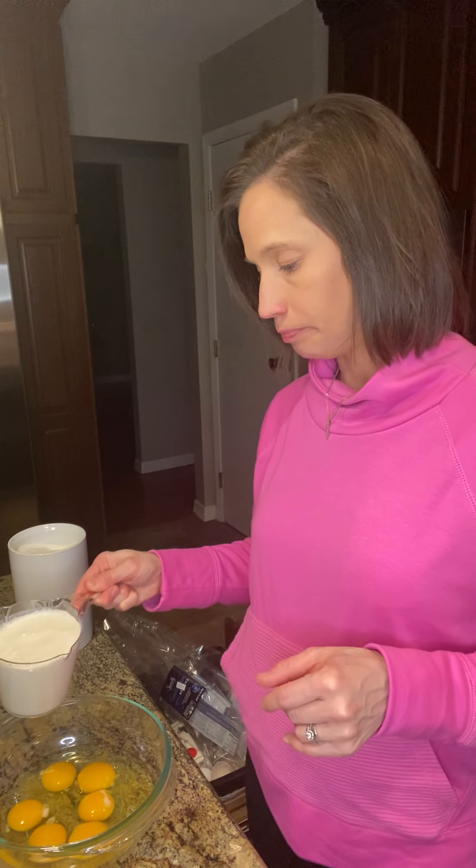Next I need two cups of milk, or heavy cream, or half and half. I'm actually using half and half because I had some in the fridge I needed to use up, but you can use milk, half and half, or heavy cream for this recipe. So I'm going to pour that in.